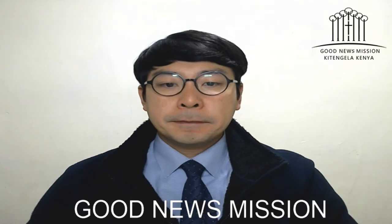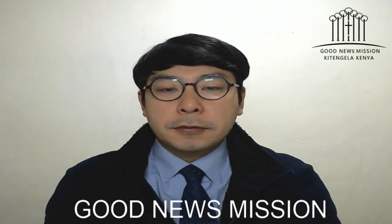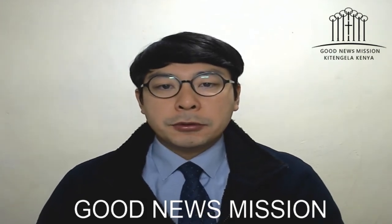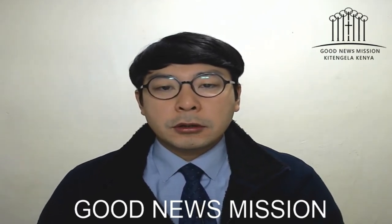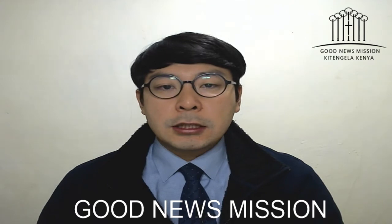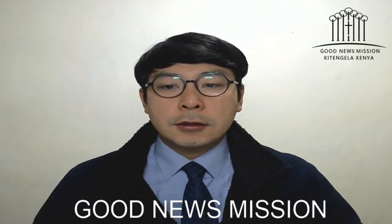Good morning everyone, did you sleep well? Today we are here again for Tabernacle class. I am happy to share this Tabernacle. I am very thankful because this Monday morning we can start by sharing the word of God. Through the Tabernacle we can discover the image of Jesus Christ, so we can come close to Jesus Christ.